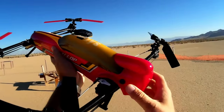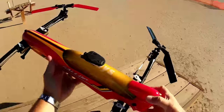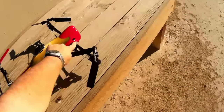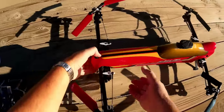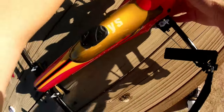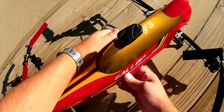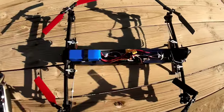I want to show you the internals of this, mainly to show you this design in detail and how it flies. To pop open the top, there are three grommets located on the canopy — you just push up on them to pop them. There are also two velcro strips on each side that you have to pop to open it up. Here are the internals of this quadcopter.